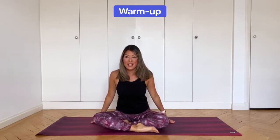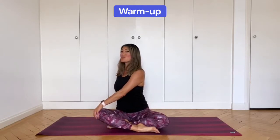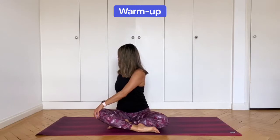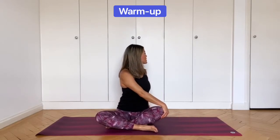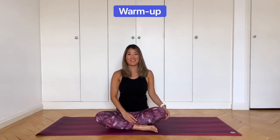Now place your right hand on your left knee and twist to the back of your room, keeping the spine long and the shoulders down. Stay like this and breathe deeply. Inhale to come back to center, exhale, swap sides. Keeping the spine long, look over the back shoulder. And inhale back to center.